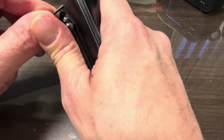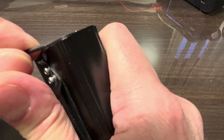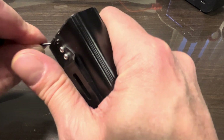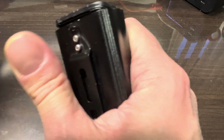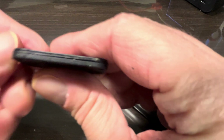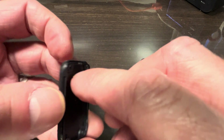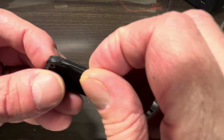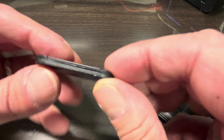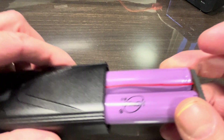You have to be careful when you do this because there is a very small seal between that rubber cover and the metal casing. When you pry this out, make sure not to cut that seal. You can see here this really small rubber seal — just make sure that this bike light will stay waterproof after we've done our repair.